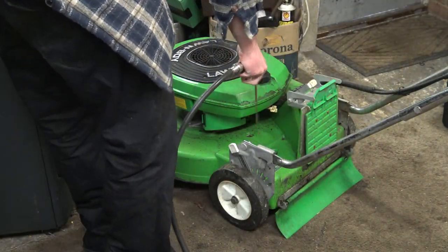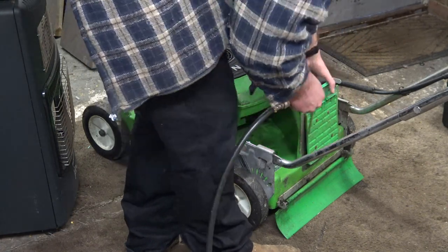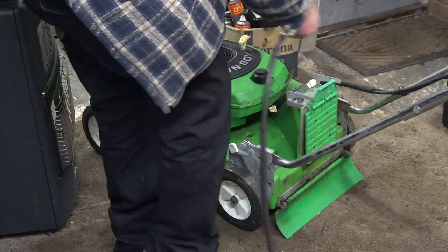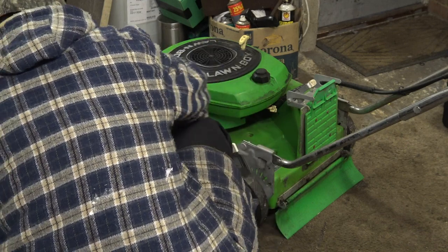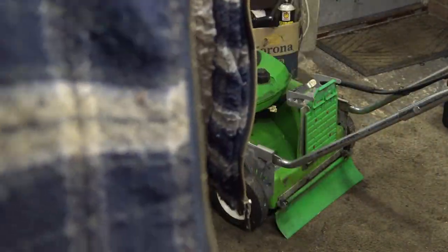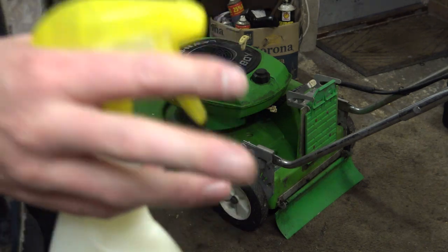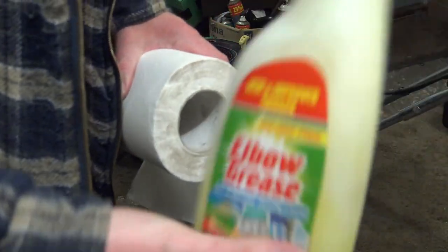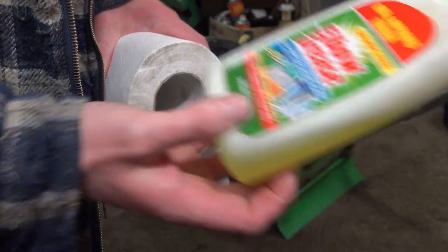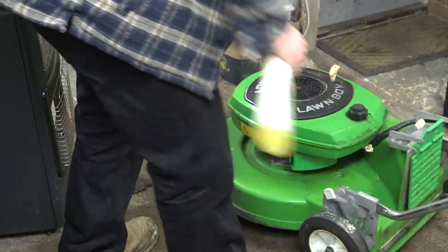That compressor's bloody noisy isn't it, and now I've got the tumble dryer on as well. Anyway, I've got some elbow grease here — it's a good degreaser, this stuff, works quite well. Might as well use that I suppose, give it a bit of a clean, why not. Get some of the grease and oil off — I reckon that'll be nice.